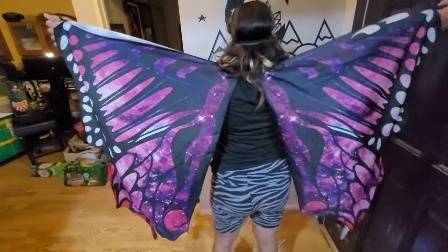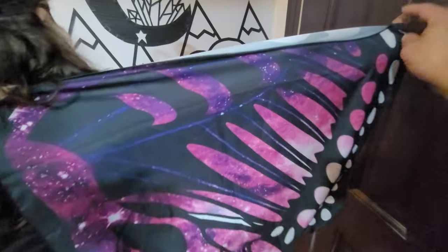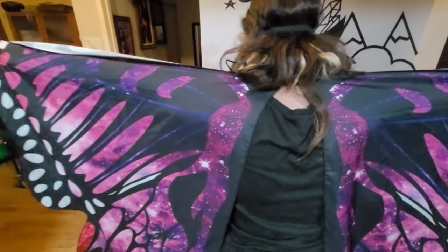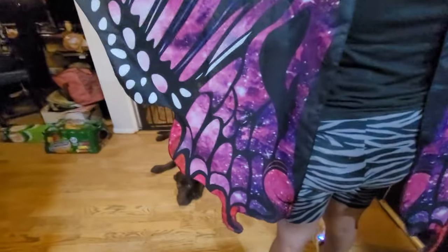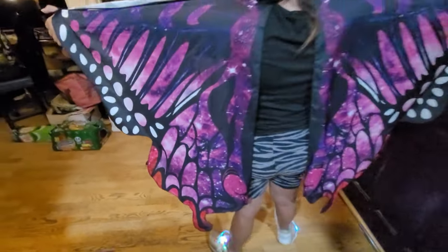Beautiful costume — you can see the mask, the antennas, and now we're going to open the wings and turn around. Look at that — beautiful! The wings attach to your thumbs or fingers and fit kids as well as adults. The wings are beautifully expanded, and even the bottom of the wings opens up.